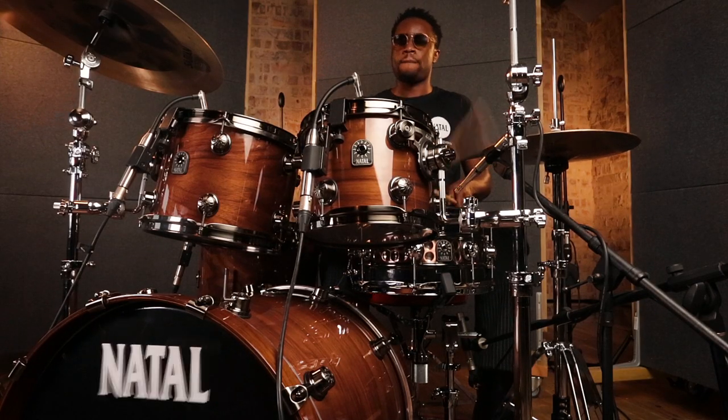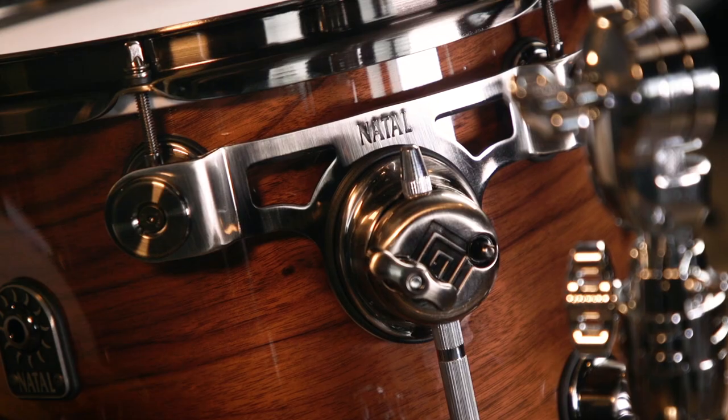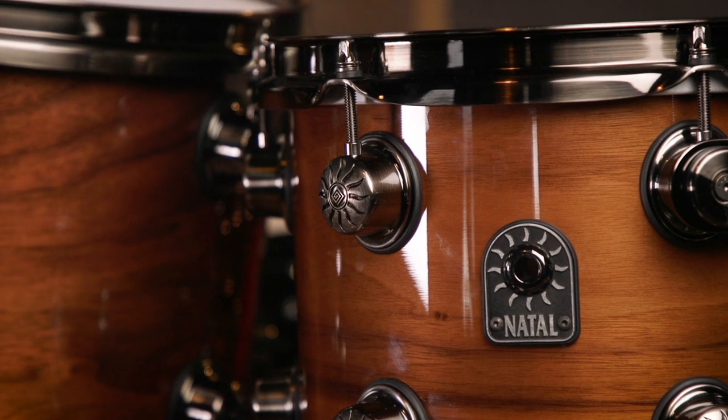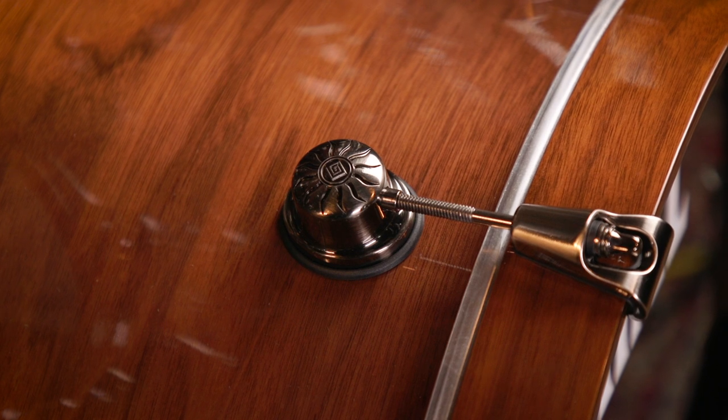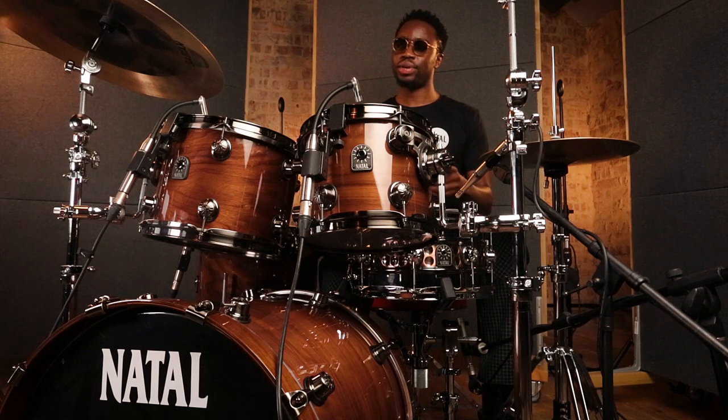These kits are designed in the UK, and what I really like about them is the tom mounts — there's zero contact to the shells, which means there's room for maximum resonance when you hit the toms. It also comes with TrueTune precision tension rods, which means it's able to stay in tune for long periods of time. Personally, this is definitely one of my favorite kits to play.